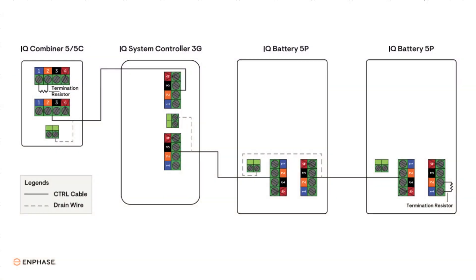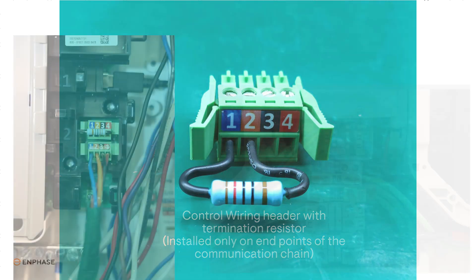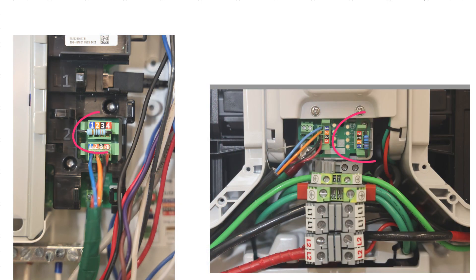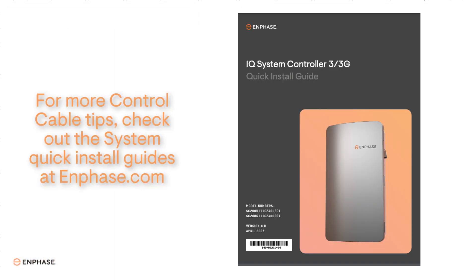Terminating endpoints in the control wire system: since the control cables in a system are wired in a daisy-chained layout, there will always be open control cable ports on the first device and last device in the chain. These are endpoint devices. Each endpoint device must have a termination resistor installed, wired between pin 1 and pin 2 of the wiring header. The header is then installed on the open control cable ports at the endpoint devices. Don't lose the termination resistor — it's included in the components but packaged separately.